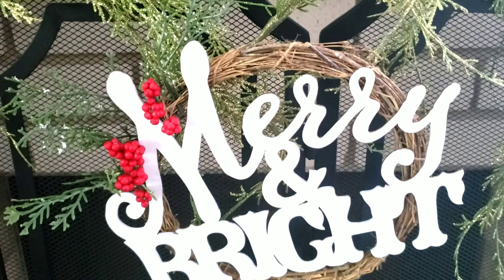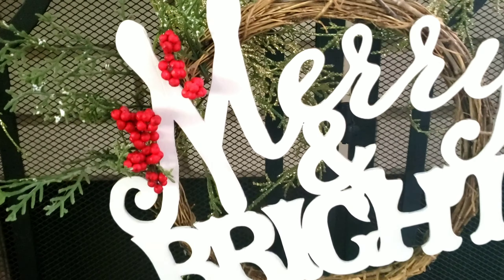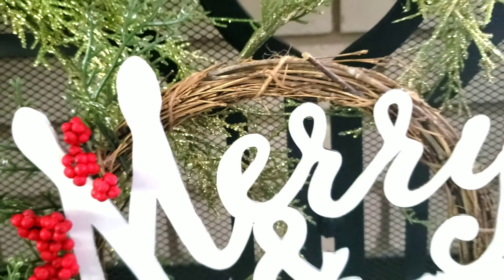That's it for this easy $3 Dollar Tree DIY. I hope you enjoyed watching this video. Please make sure you like and subscribe to my channel. Let me know in the comments down below what your favorite thing about the holidays is. Thanks guys, bye.